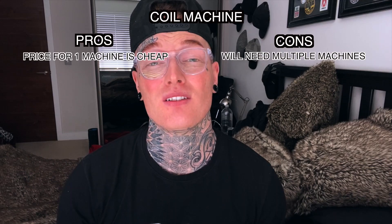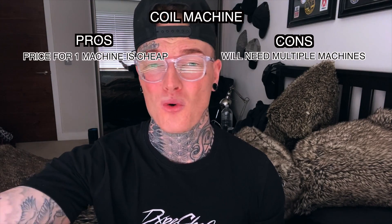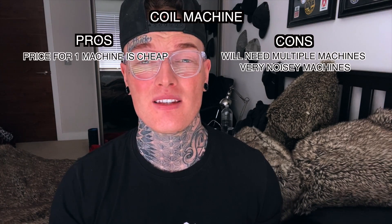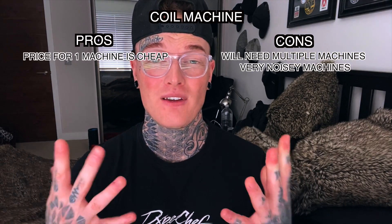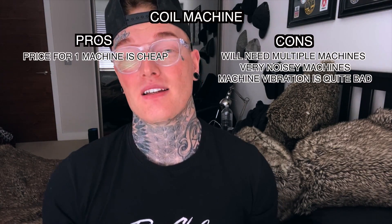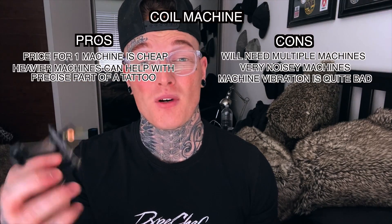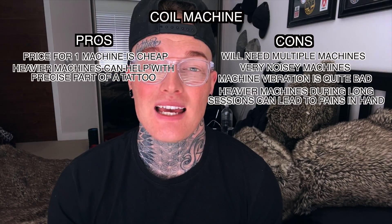Some artists love the sound of a coil machine, but after six to eight hours of constant buzzing in your ear — let alone the client's ear — it can make clients more nervous coming for their first tattoo or irritated during a session. Vibrations from coil machines can also be very uncomfortable; many artists experience pain in fingers, hands, and wrists during long sessions. The weight of a coil machine is also heavier, which can cause pain in the wrists and fingers during longer sessions.